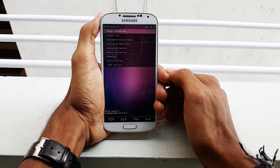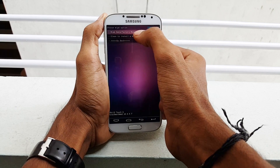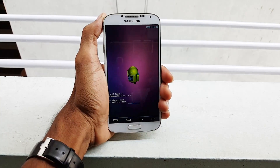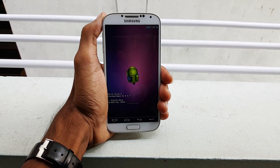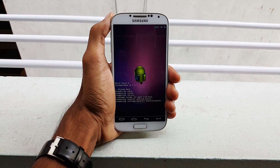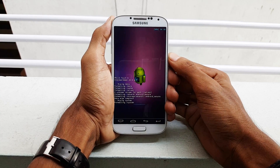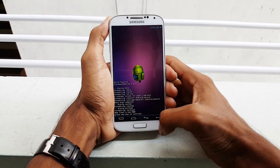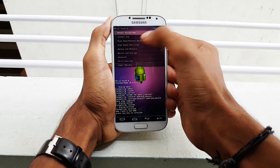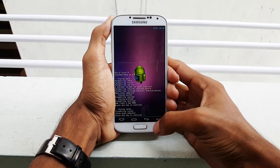Once you are in recovery mode, select wipe data factory reset and select yes to clean install the new ROM. When it's done, go back and select wipe cache partition and hit yes. Then go back again.